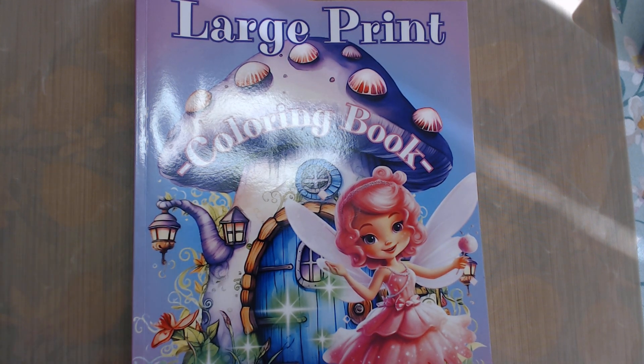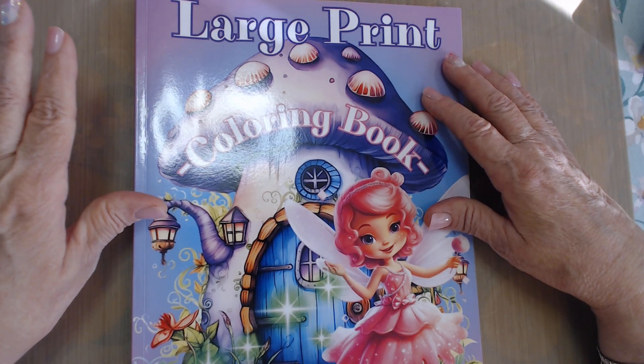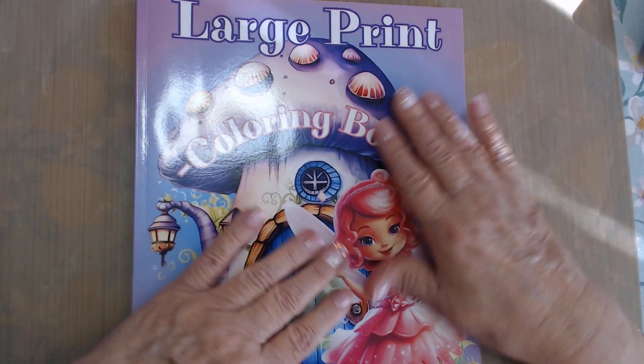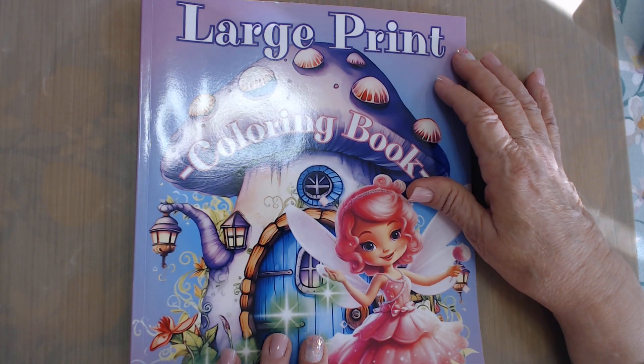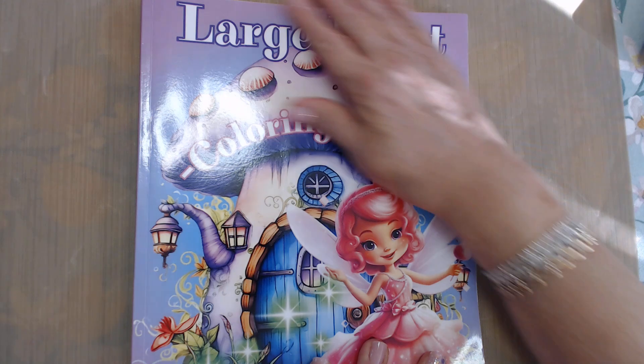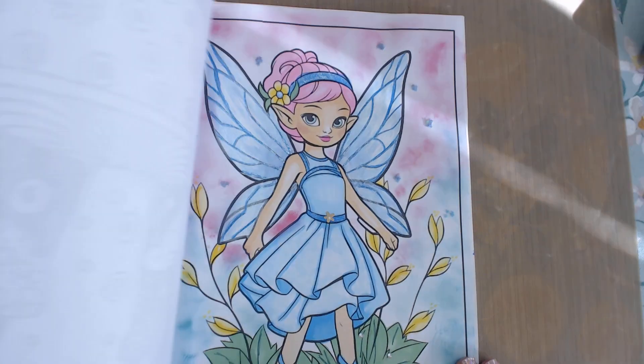I was only able to participate a few times in the last book, and this one is fairies — I just love it, it's as cute as it can be. So let me turn to the first page she has chosen for us to color.